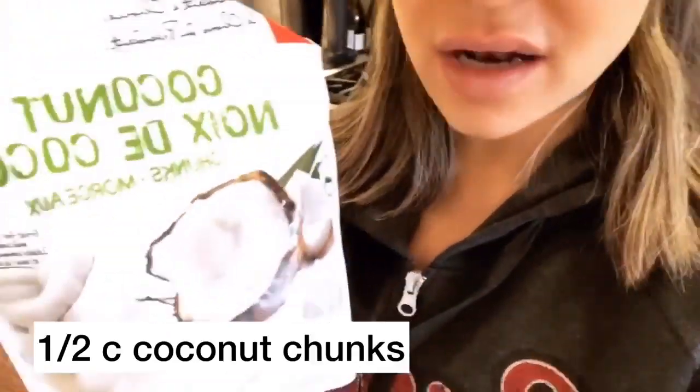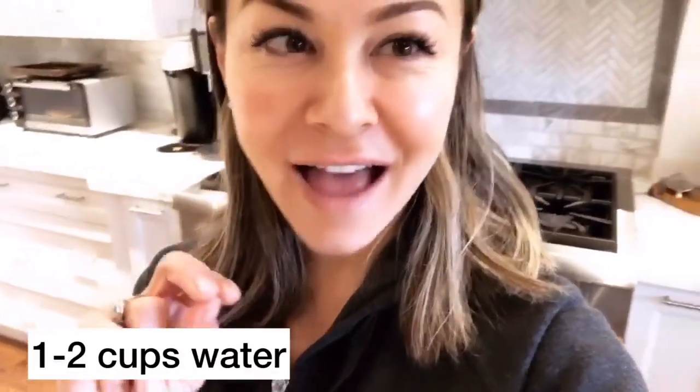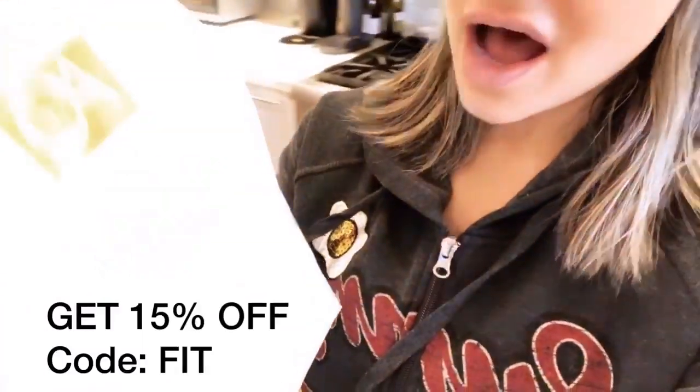The coconut chunks will add some creaminess without putting in dairy. It's going to be delicious and super easy. I'll add the recipe below. This is a great way to either replace breakfast. I'm going to use two scoops of Age Quencher protein, which will have about 40 grams of whey protein — huge bioavailability, great protein.